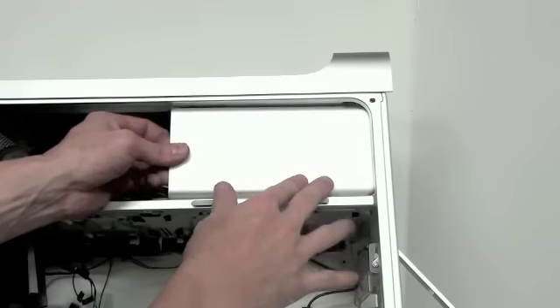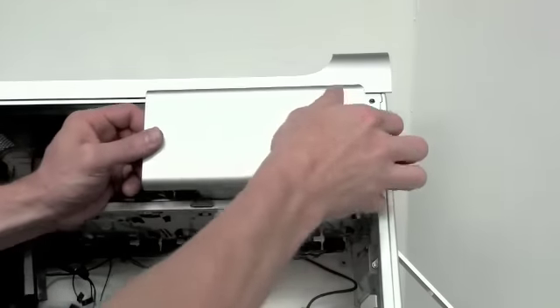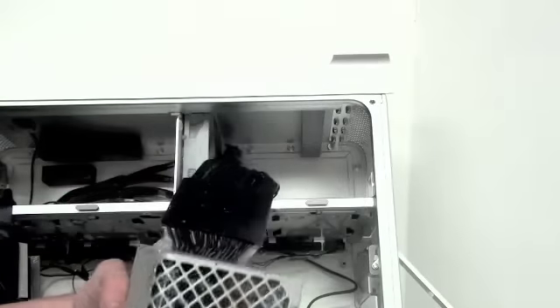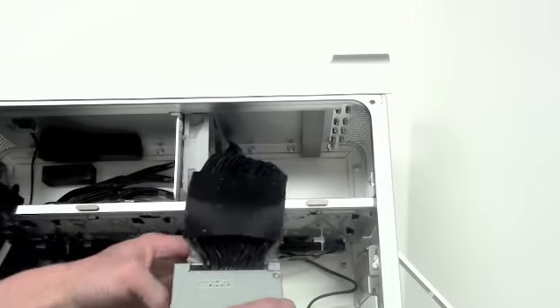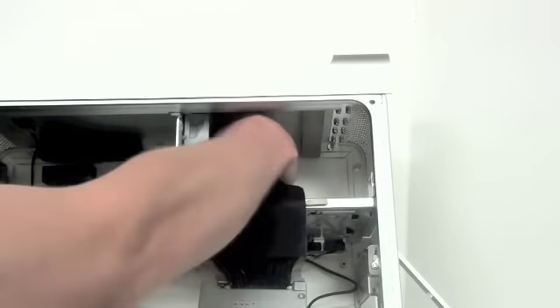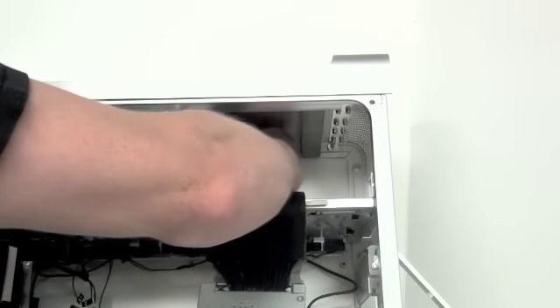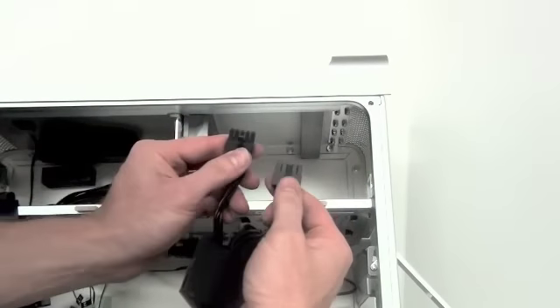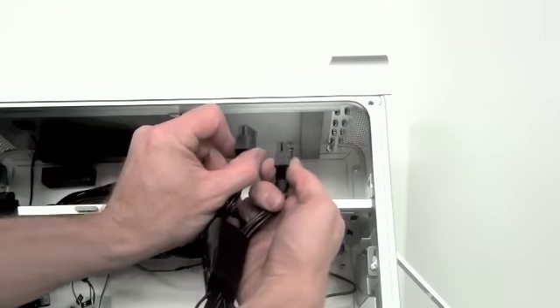Now slide the power supply to the left and pull out. Then unplug the four power supply cables that are located towards the back of the enclosure. Once the cables are unhooked, the power supply is free to be removed.